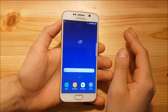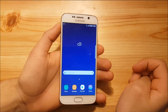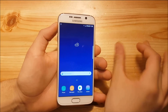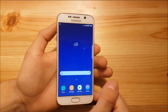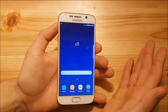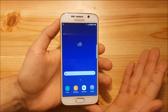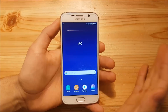This ROM is called the Noble S8 port for the Samsung Galaxy S6 and S6 Edge. You get everything from the Galaxy S8 — the whole system is ported. You'll even get the S8 iris scanner in the settings, but since the Galaxy S6 doesn't have an iris scanner, that feature won't work. Despite that, everything works just fine. I love this ROM — it's really amazing and really smooth.